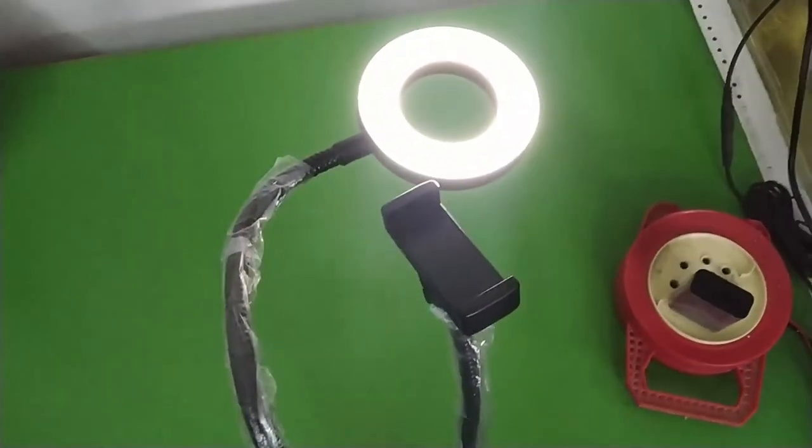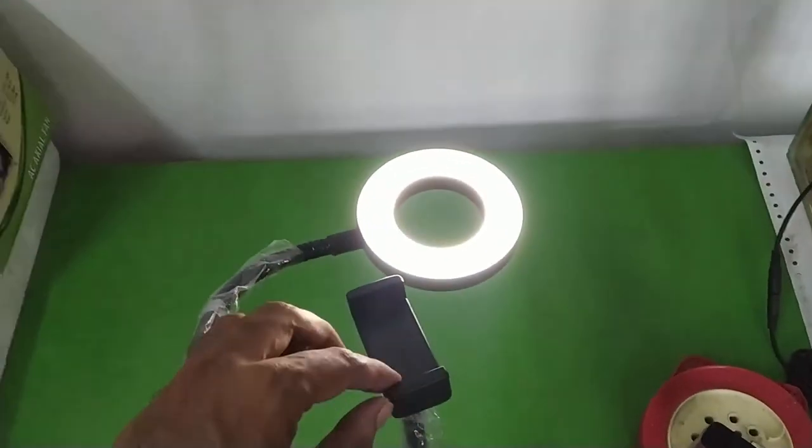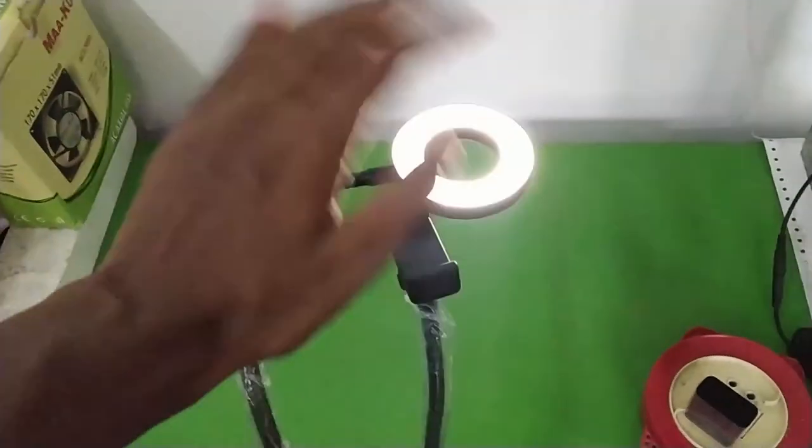So there we go — this is my video on this ring light with a table clamp and a phone holder. I hope you found this video helpful. Thanks for watching and I'll see you guys in my next video, bye bye.